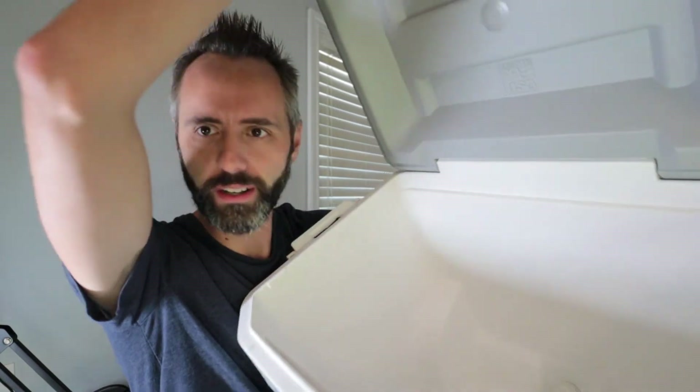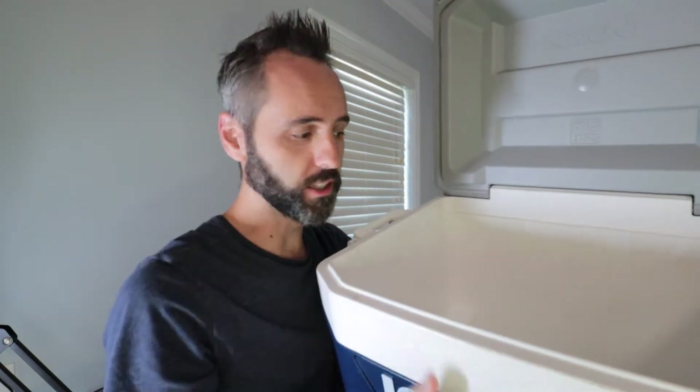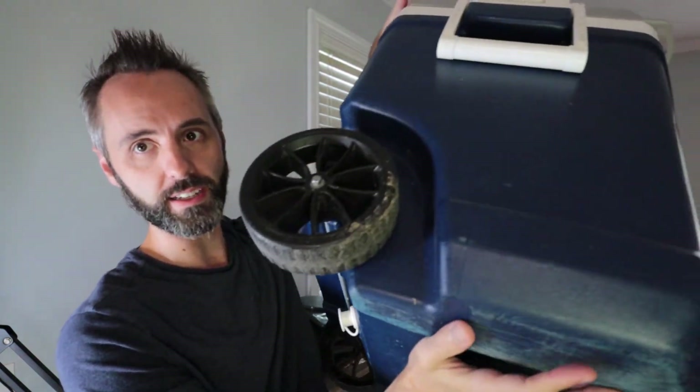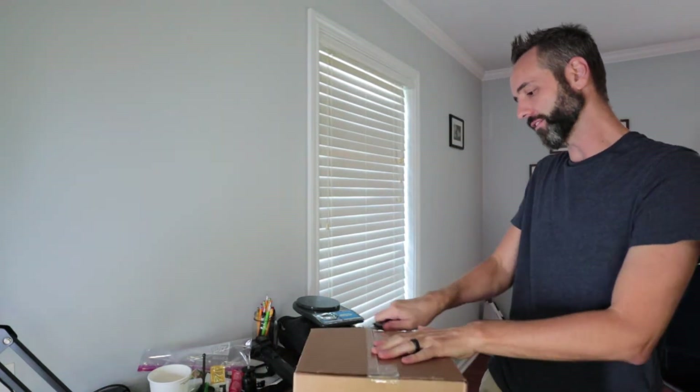I don't know if I've ever showed y'all this before. We love to travel — we go on tons and tons of road trips — so a great way for us to bring food and keep food with us is in a good ice chest like this. We like it because it has wheels, and loaded up with food it gets kind of heavy. With Igloo, they always have replacement parts online, so I decided to get on there. I have no clue if I got the right thing, so let's open this up and see how it fits.